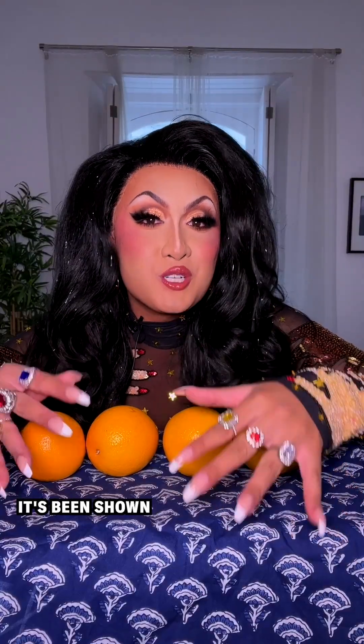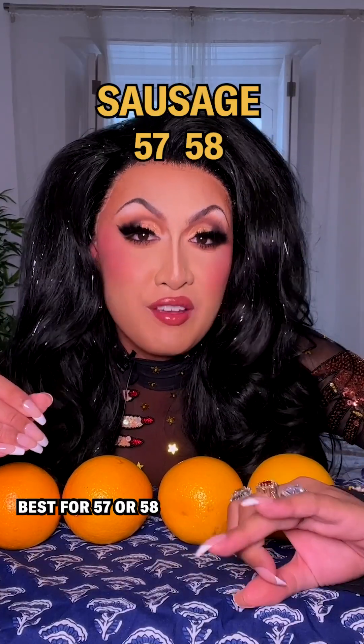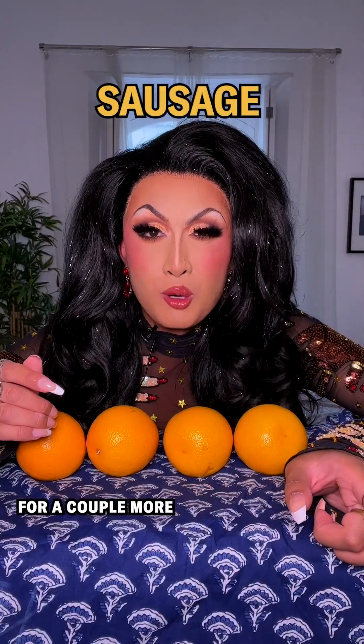With 56 oranges, it's been shown that a cluster packing is optimal, but then sausage works best for 57 or 58. Cluster for 59, 60, 61, and 62, and then sausage again for a couple more.